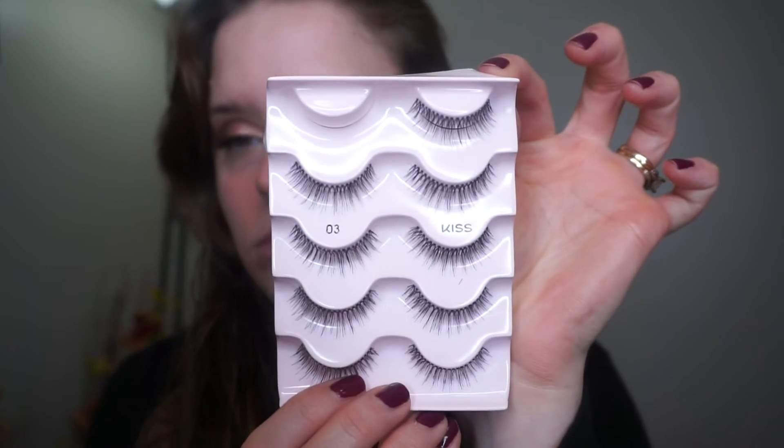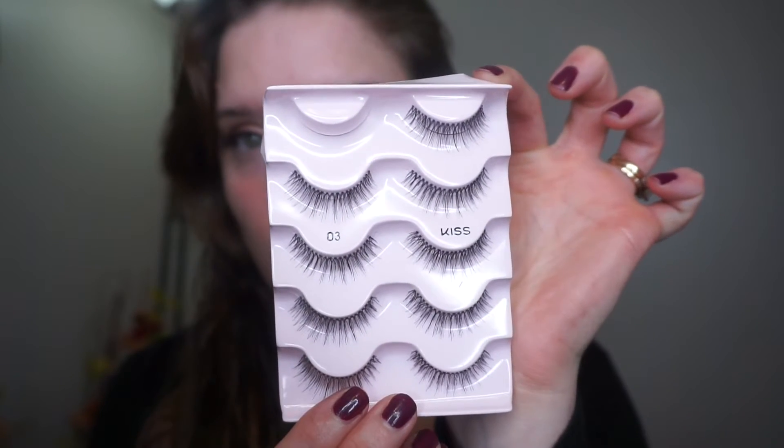Now taking these Kiss lashes in style zero three and just popping those on — these aren't my favorite lashes but they'll work. Now I'm taking the L'Oreal Telescopic mascara.